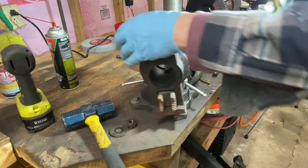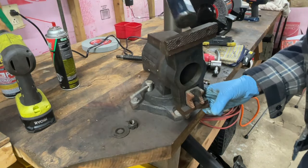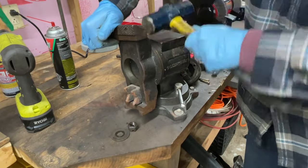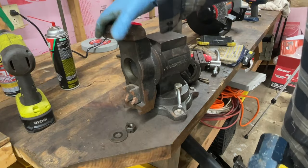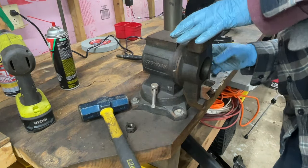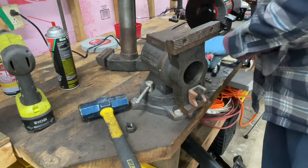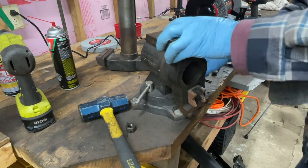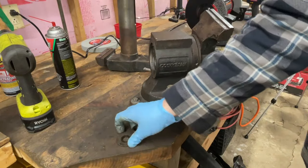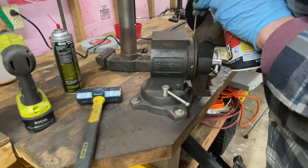Yeah, probably just moisture in there. So the whole inner is supposed to rotate. It's coming. There's a pin there — there shouldn't be anything holding it because it has to spin. That's how it works, right? I think it's just so seized.